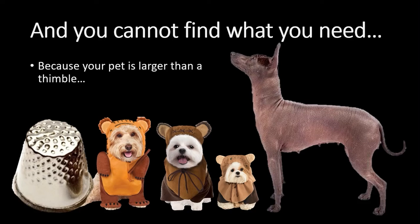Your problem is that you probably can't find what you need. What I found was that on Amazon and even on Etsy, all the Ewok costumes for pets seem to be designed for small pets. So here's my workaround.